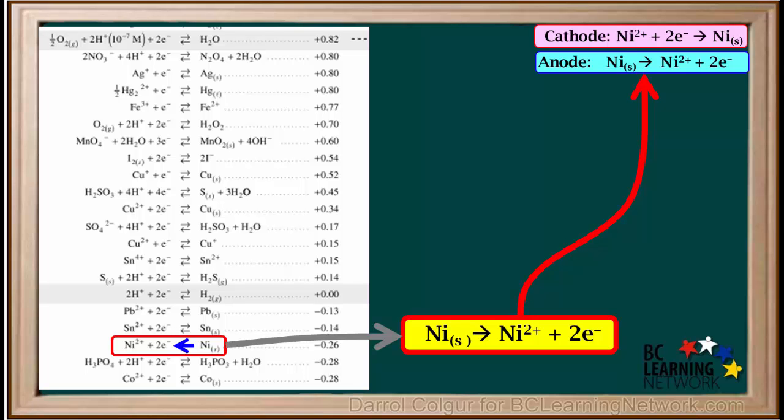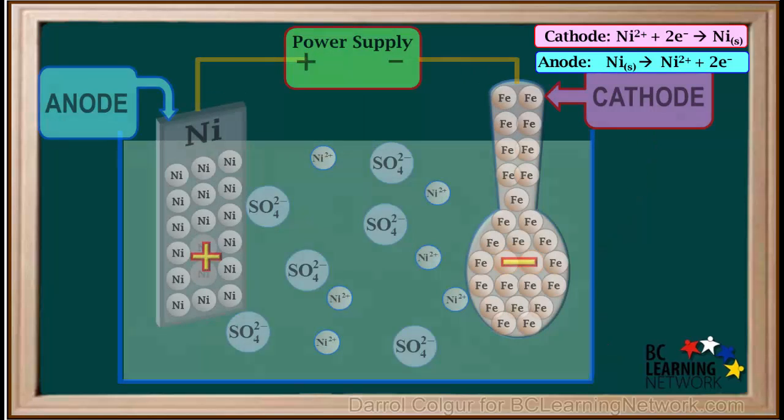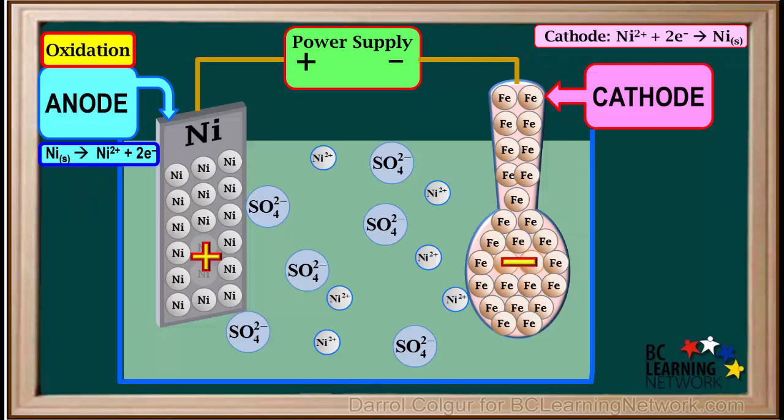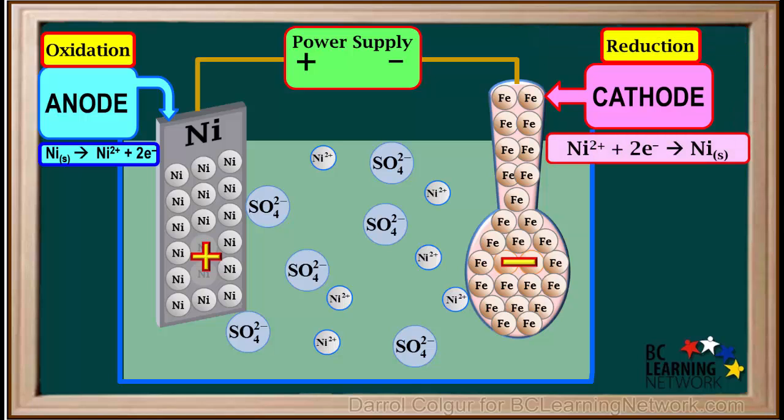Notice the half-reactions at the anode and cathode are the reverse of each other. The half-reaction at the anode is the oxidation of nickel solid to form Ni2+ and two electrons, and the half-reaction at the cathode is the reduction of Ni2+ to form nickel metal.